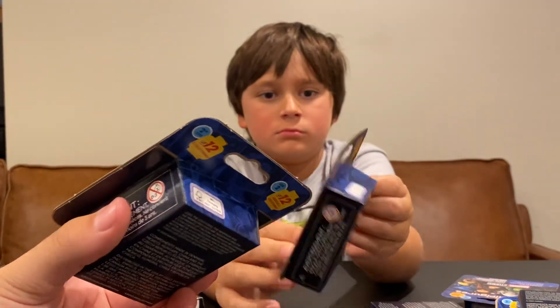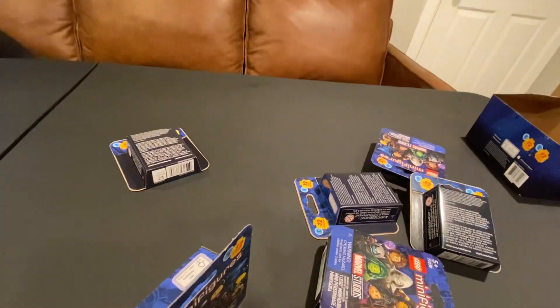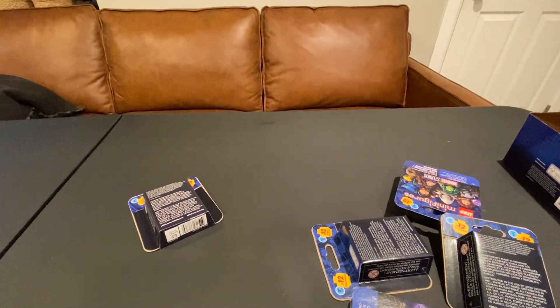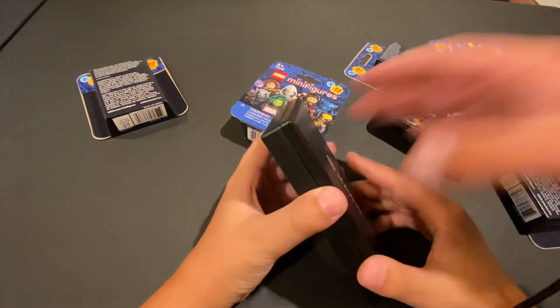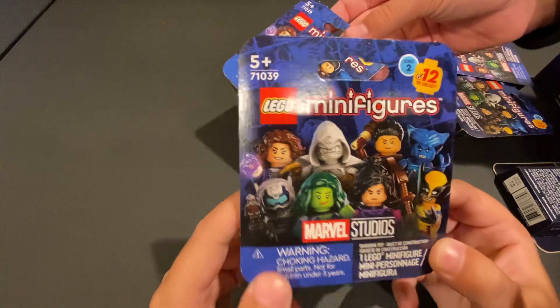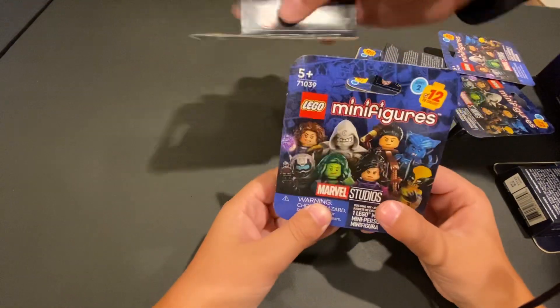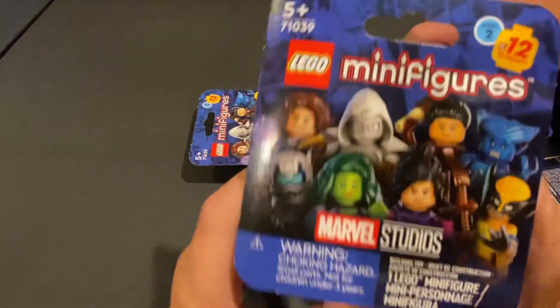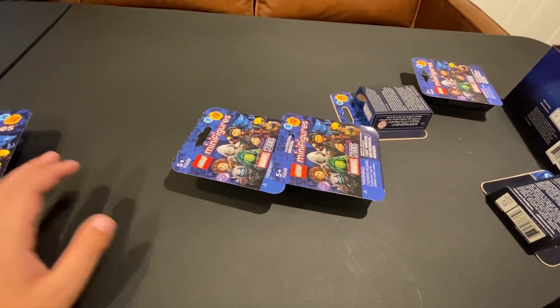How would you tell which one is which? Because you can't really feel them. Junior, come behind the camera and try to feel — well, we're not gonna feel but we're gonna get in position. So, what we did — if you guys can't tell, we really want all these minifigures. So we actually got a scale. First thing: if people are wondering, can you tell by weight?